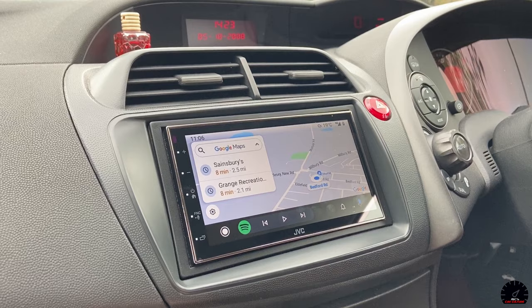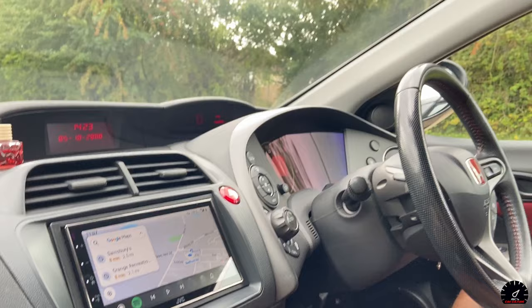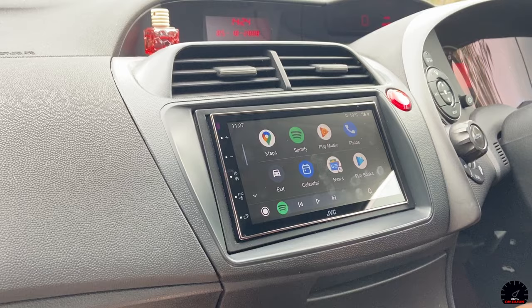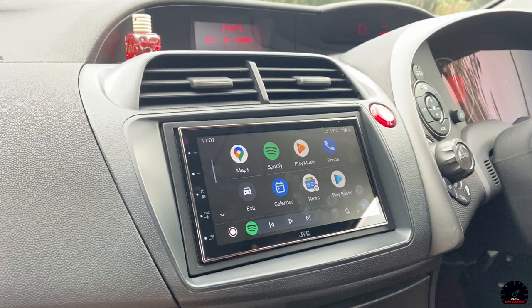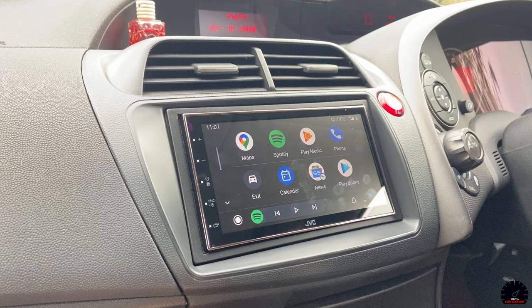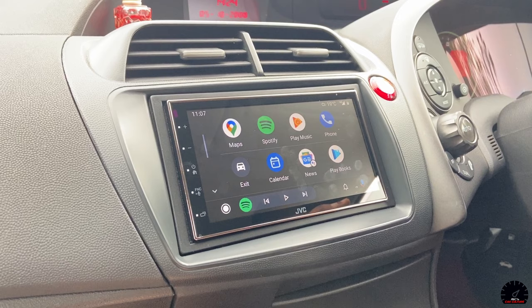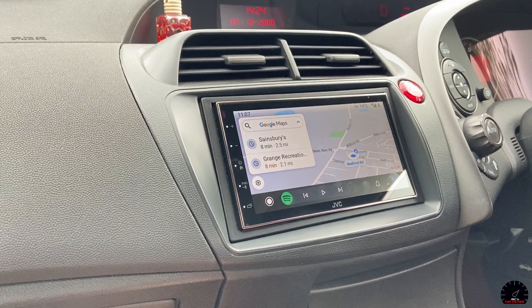My dad will literally get that message through WhatsApp. You can pick SMS or WhatsApp, it gives you notifications when you receive WhatsApps, and you can mute them. The applications available in Android Auto include Maps, Spotify, Play Music, Phone, Calendar, and News. The calendar is very useful - when I have appointments for work or even birthdays, it pops up reminding you, which is really handy.